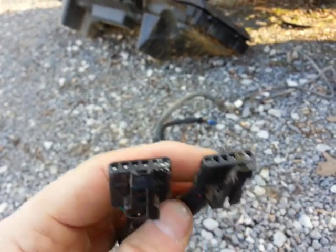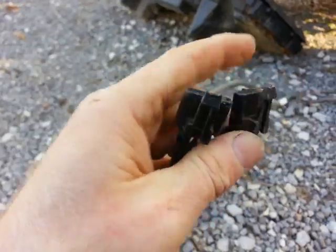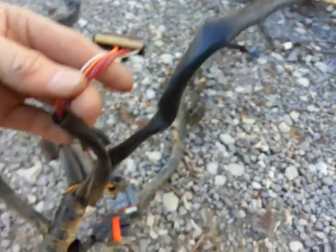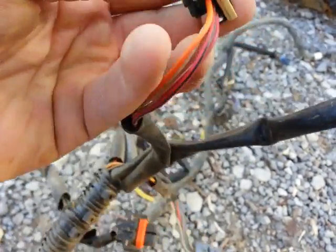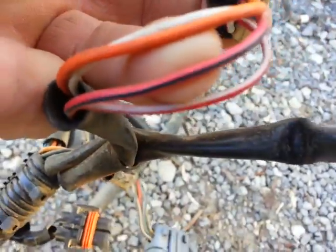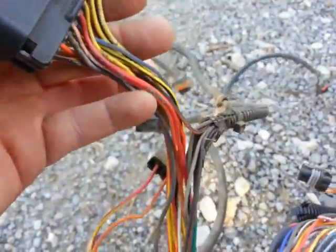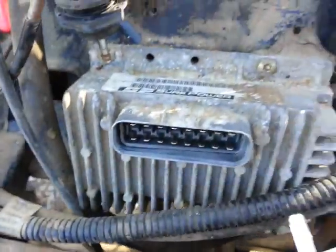Looking at these wires, one of them is the kill switch and the other is the headlight and reverse safety lockout. But I don't see anywhere on this harness a red wire. The closest I can find is a red with a white stripe. There is a red wire, but it's a heavier gauge — maybe 16-gauge while everything else is 20 — and it goes into the main electronics box.